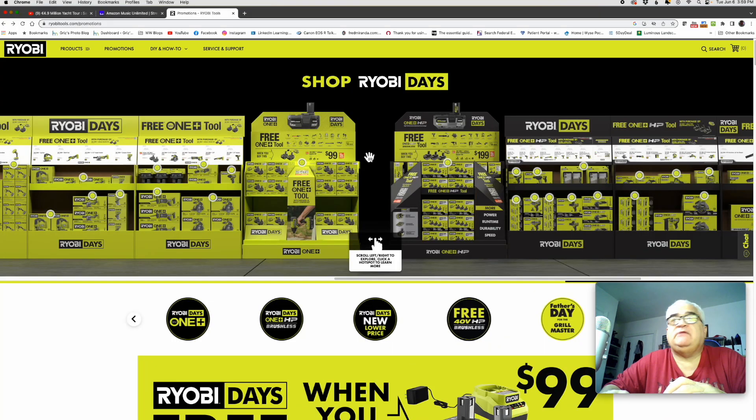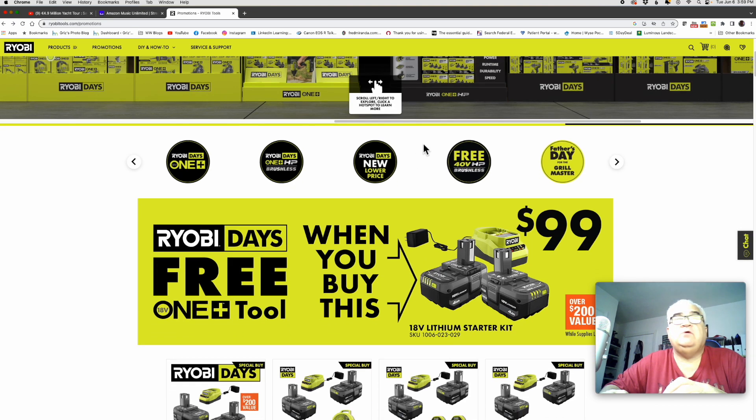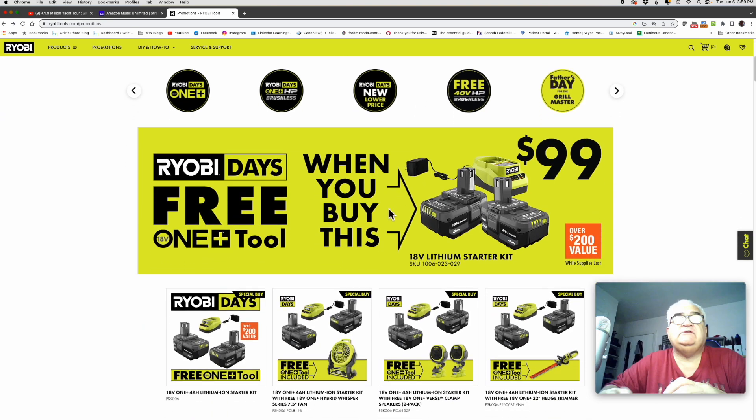Okay, here I am on the computer on the RYOBI Days website at Home Depot. The first sale I want to show you is the $99 deal with two 4 amp hour batteries — pretty self explanatory. There's the batteries with that black stem I showed you, the base lithium batteries.